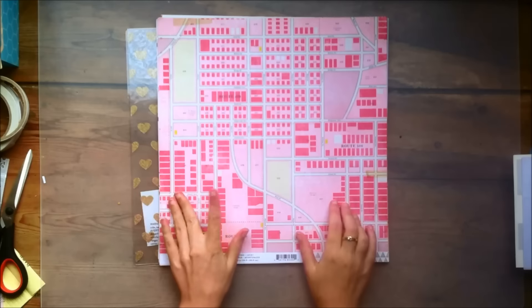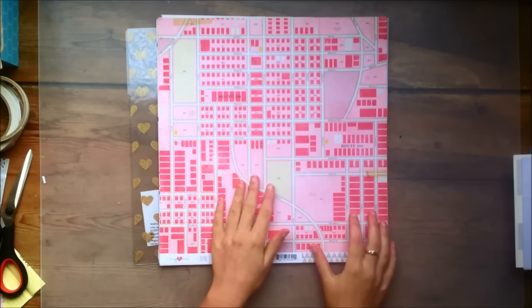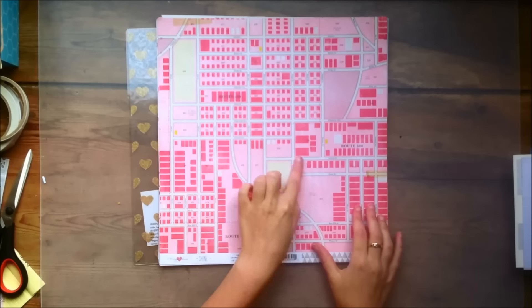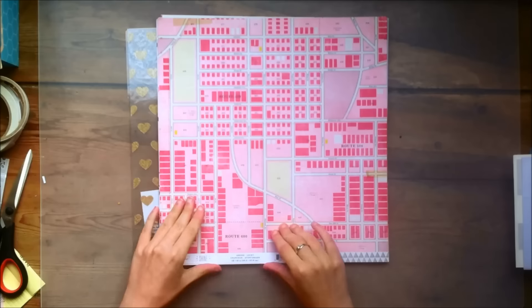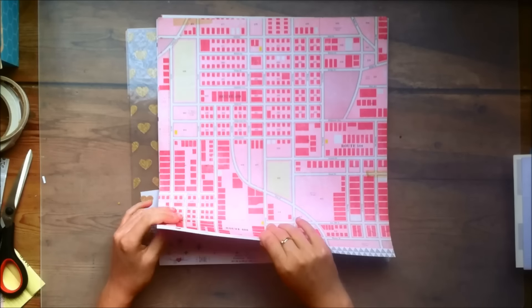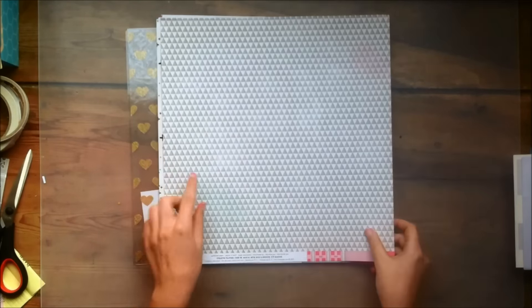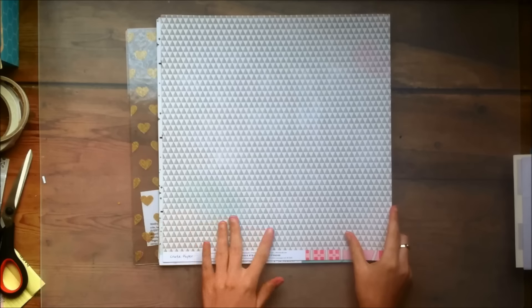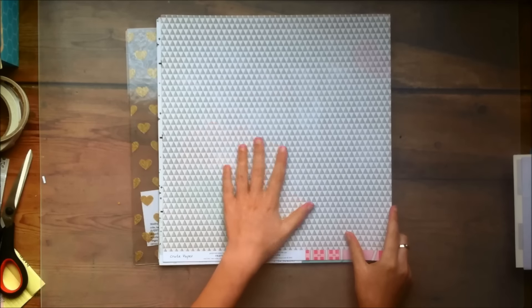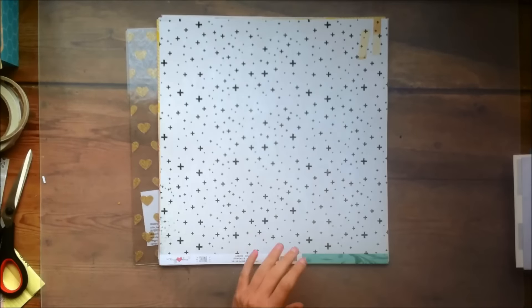Next up we have this paper called Lucky. It's pink so I loved it so much because I love everything that's pink. It's kind of like a map design — I'm not sure really what the word is. And then the other side is this kind of cream with some gray triangles and it's quite a busy pattern. I'm not sure how I would use it but I do like it.